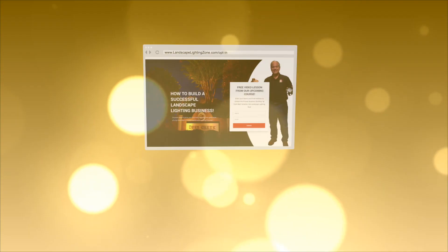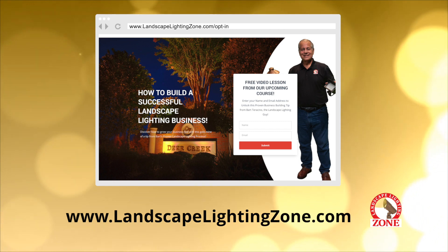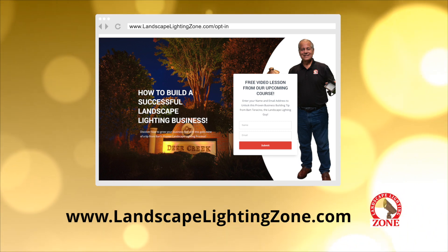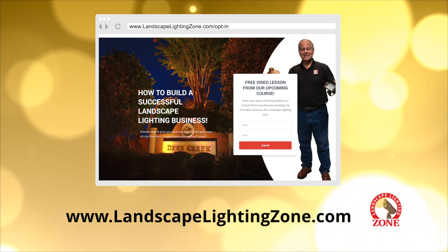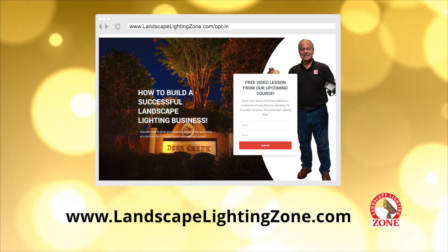I've made these tip videos to demystify the low-voltage outdoor lighting business. To get a better idea of its potential, check out our free video lesson from our upcoming course, How to Build a Successful Landscape Lighting Business. You won't be disappointed. Click the link in the description and it will take you to the video at our website, LandscapeLightingZone.com.